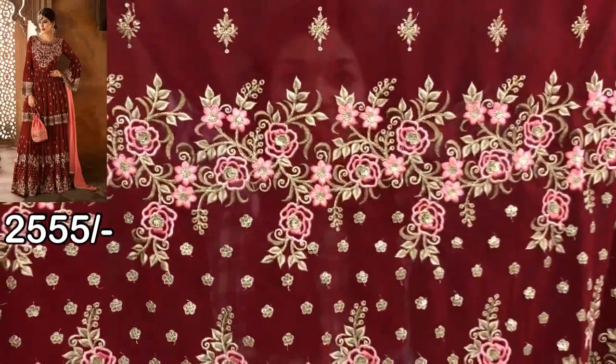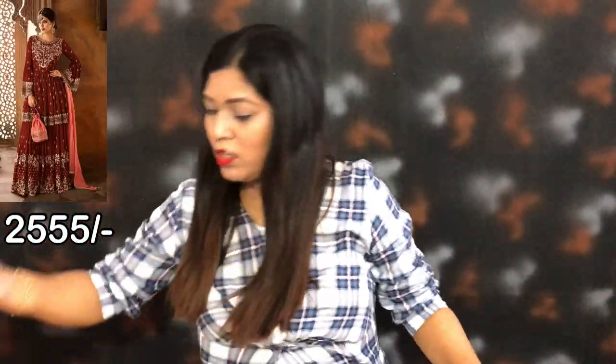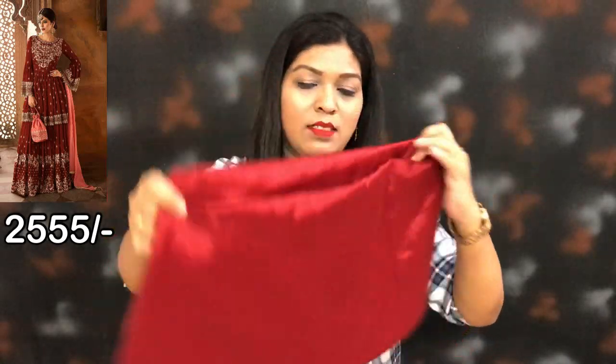This is the bottom side of the fabric, and this is the bottom lining in the center.